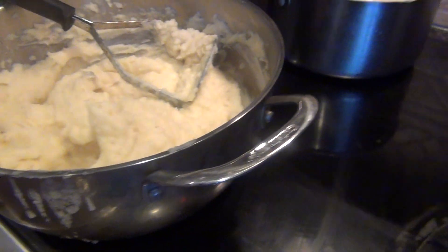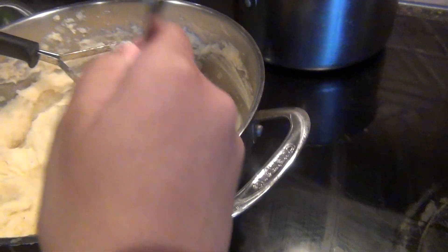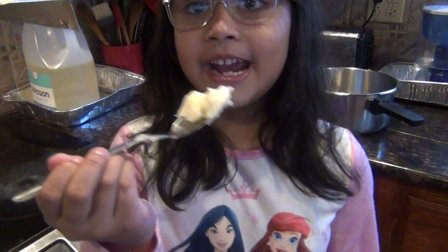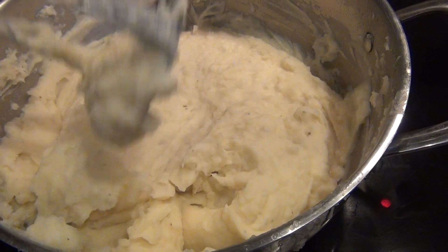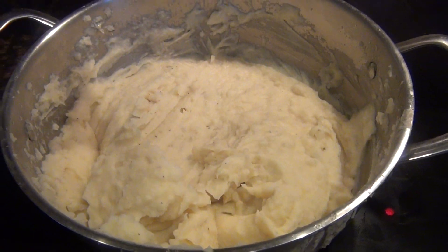Stand here and test it. Take the spoon from Daddy and look at me. Here you go. How are you feeling? Wow, this is delicious! The most delicious thing I ever tasted. It's very soft, it's very silky, it's smooth. And our texture is ready — our smashed potato!